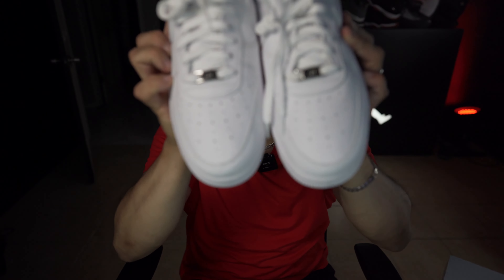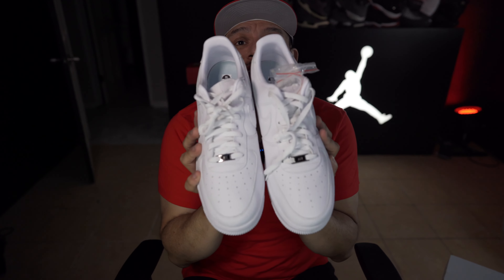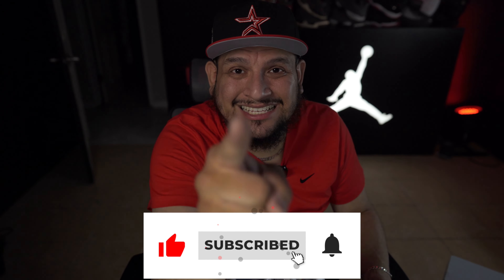Let me know in the comment section — cop or drop? Do you guys think it's a fire shoe? Would you cop it, drop it, or toss it? I think people slept on this shoe, to be honest. Everybody was so focused on the Cherry 11s — let them have the Cherry 11s, I'll have these any day of the week. Let me know what you think. Thank you guys so much — community over competition, let's get it baby!